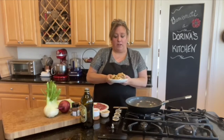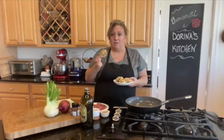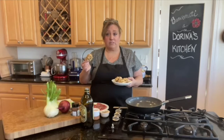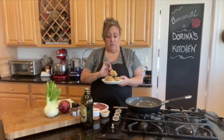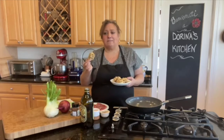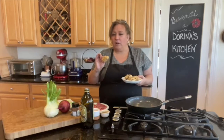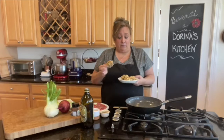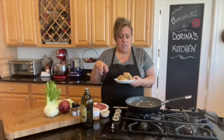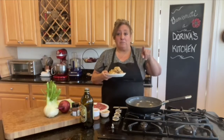This morning I got up and made some of my big breakfast cookies. You can find this recipe on the blog at dorinaskitchen.com — go to recipes and look for the Italian breakfast cookies. They're healthy, with mostly whole wheat flour, a little white flour to keep them light, almond flour, walnuts, raisins, apples, and eggs.